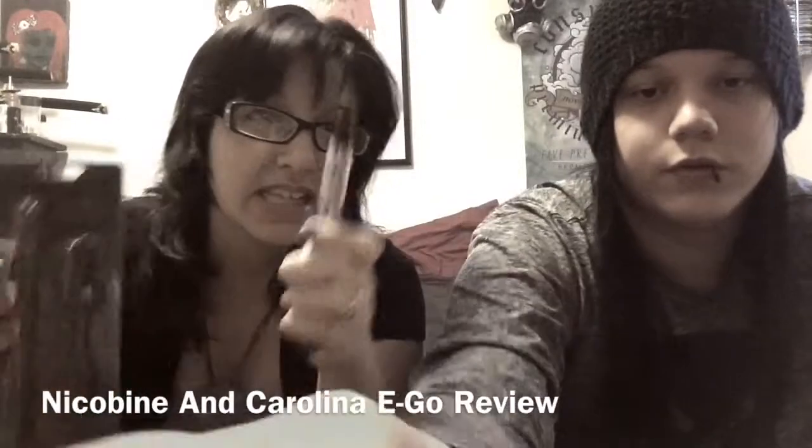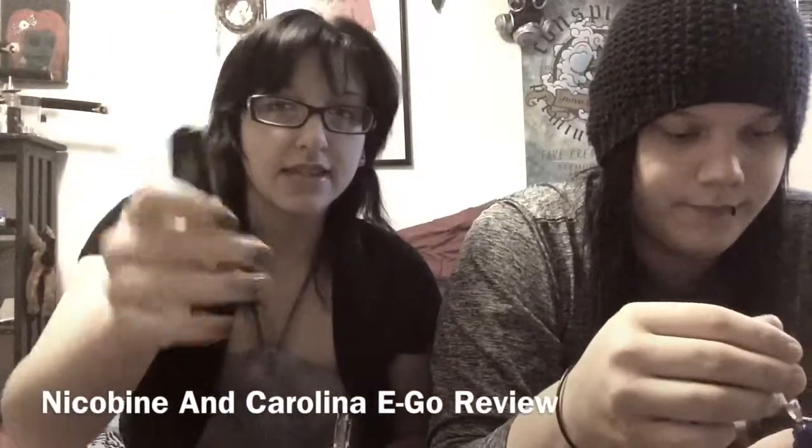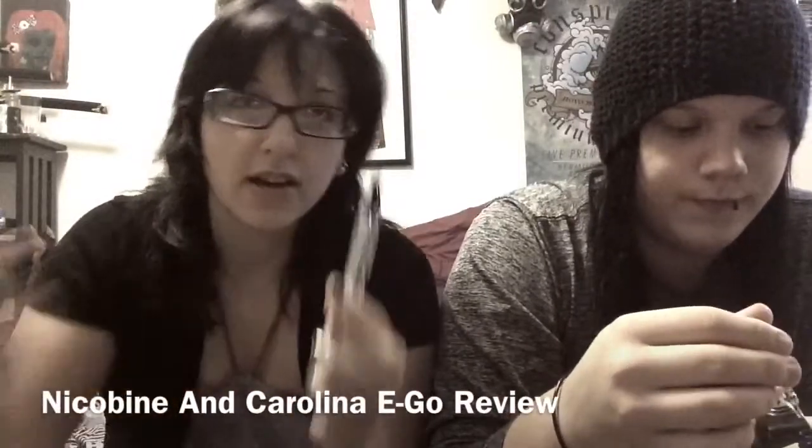The Carolina Ego comes in a really cool little package. It has the tank with it and it comes with the charger as well. Just plug that into any sort of wall charger and screw the battery onto here. I'll break that down and show you in a minute for all of you who haven't tried vaping before. Alright, let's see how this does.